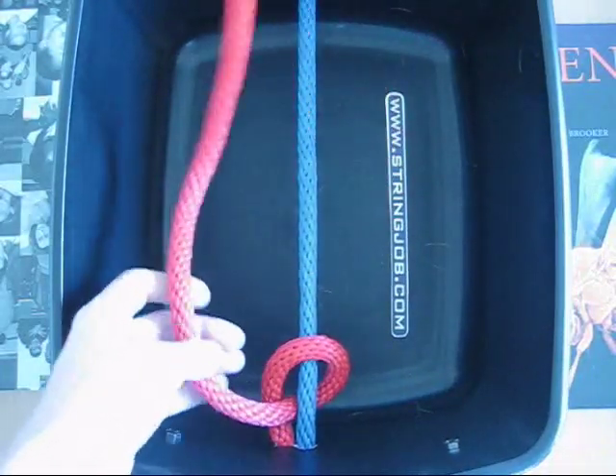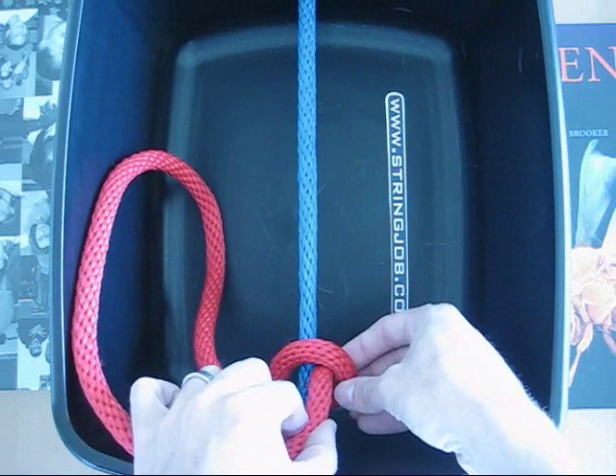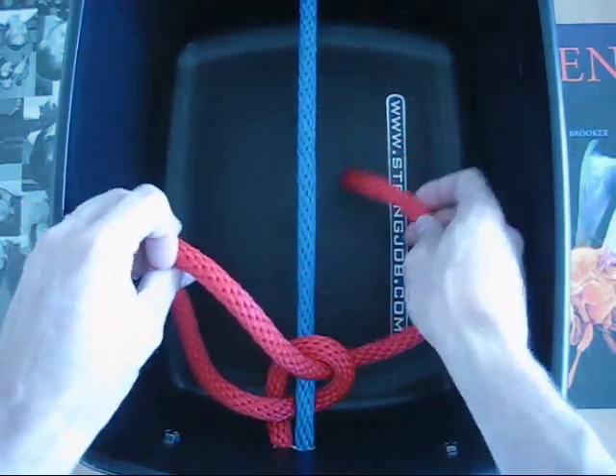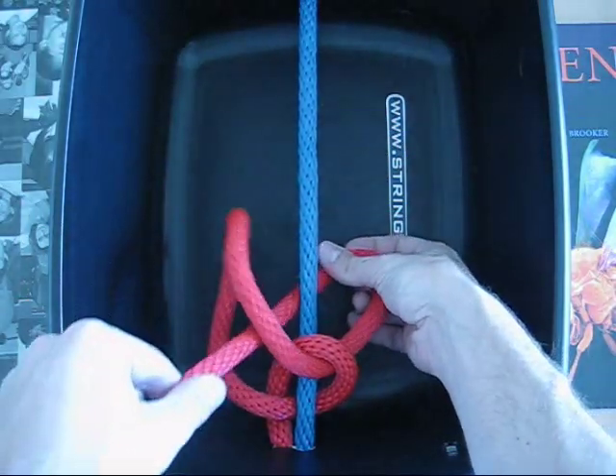Don't pull it too tight. What you do now is you go down through this loop, under the anchor string, and then through the loop you just created.